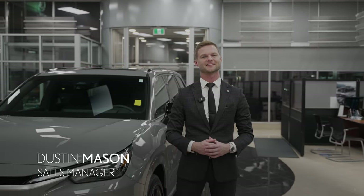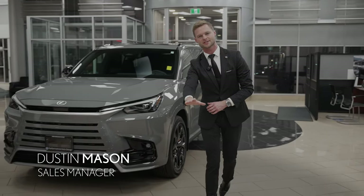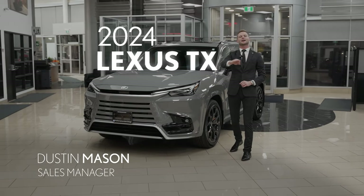Hi, I'm Dustin Mason from Performance Lexus in St. Catharines, and today I'm super excited to show you the all-new Lexus TX.